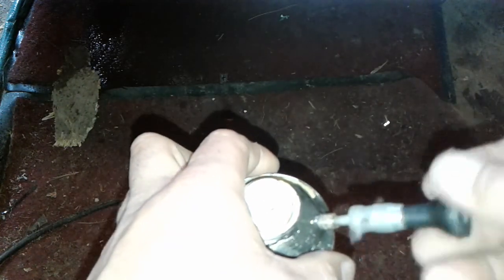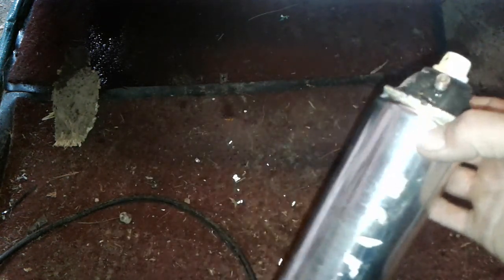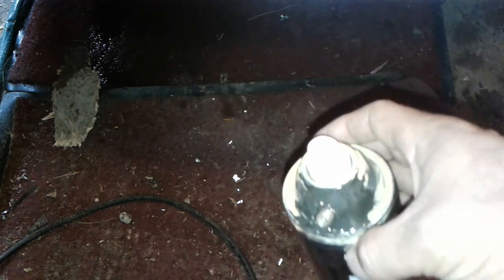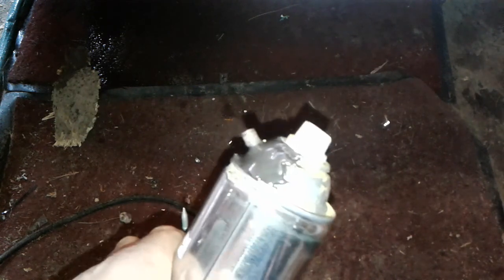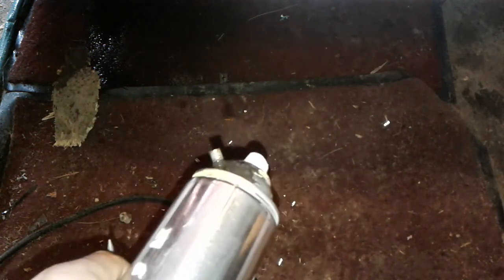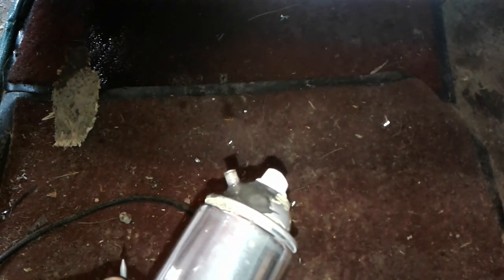I'm going to try to use this one for paint, but I have to get some paint thinner first. It was kind of a neat little project to do on a rainy day when I couldn't really do anything else. I'd like to be working on the floor in the van but I'd just be tracking mud everywhere — so this was my project for today. Thank you for watching and I'll see you next time.